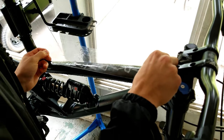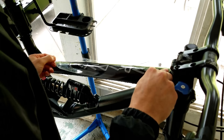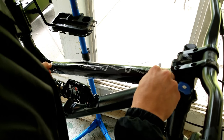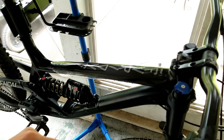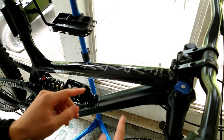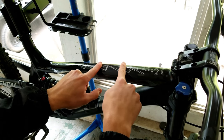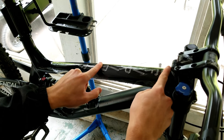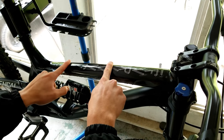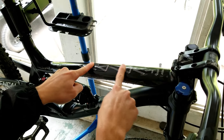Simply place it exactly where you want it and make sure it's centered. The water is really great because it lets you move the tape around — so if you put it in the wrong spot you can slide it to adjust. Then put some pressure in the middle and just work the water out.